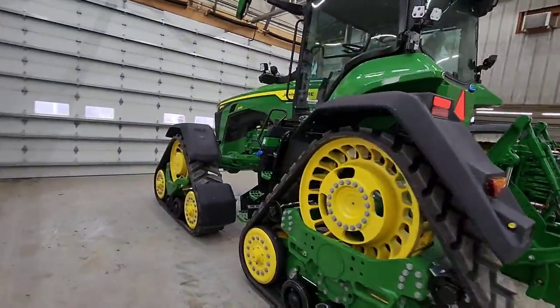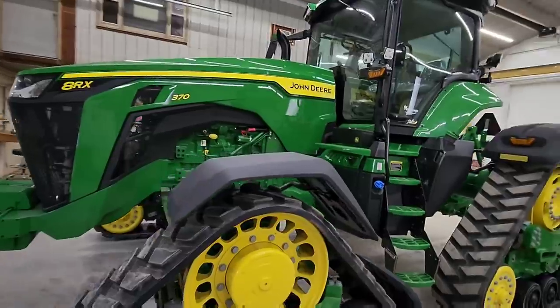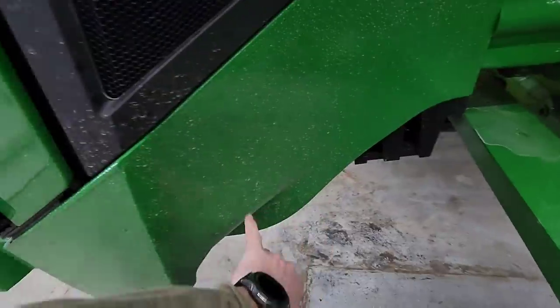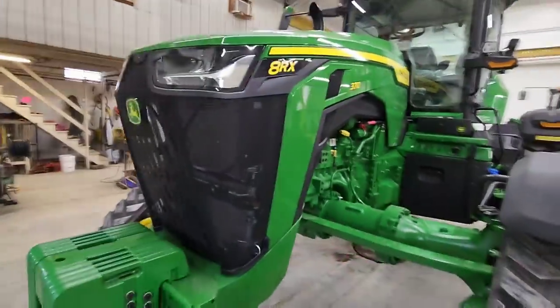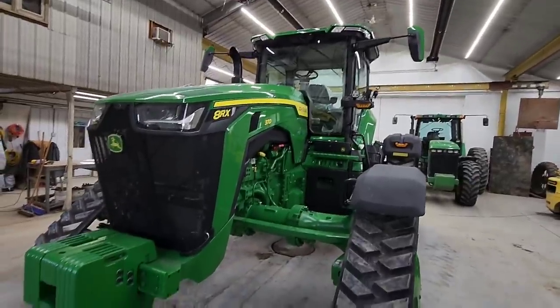We're going to foam it to get the dirt off. It's not a lot of dirt, but we want to clean it up and get all the dirt off the paint so we can put our ceramic coating on. So I'm going to get some stuff around and we'll make this thing really, really shiny.